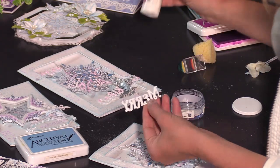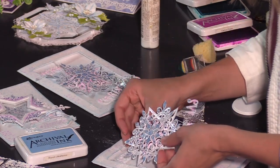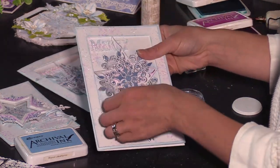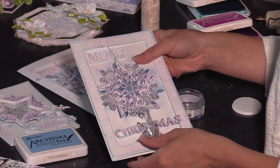We'll pull this down and slide it behind so we can see how it will be viewed from the front. That is beautifully positioned. Just like that, you have this stunning Christmas card created. Spend some time die cutting, coloring, and having a lot of fun creating those one-of-a-kind Christmas cards that you, your friends, and family will love.